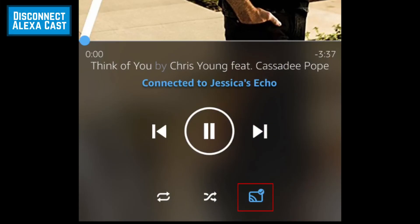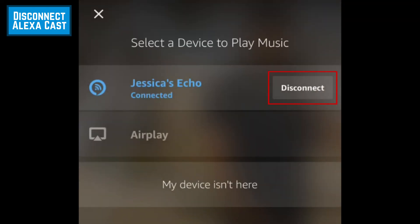To disconnect Alexa Cast, tap the Cast icon again, then tap disconnect.